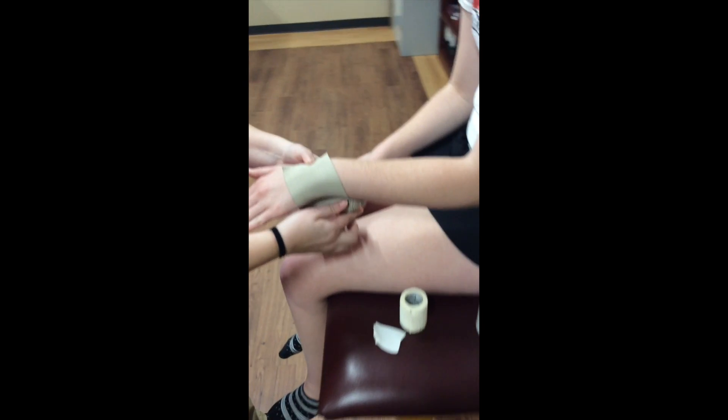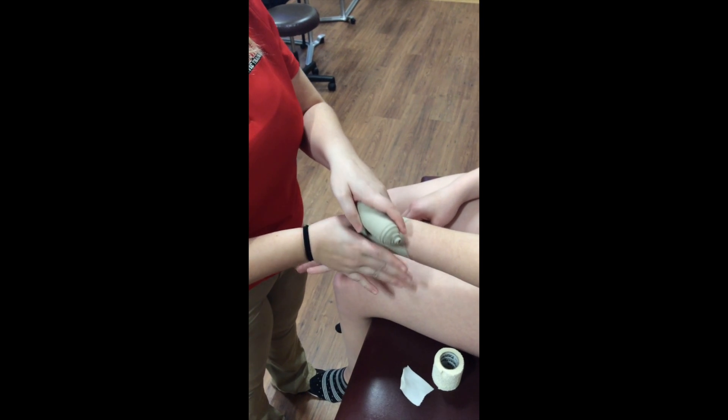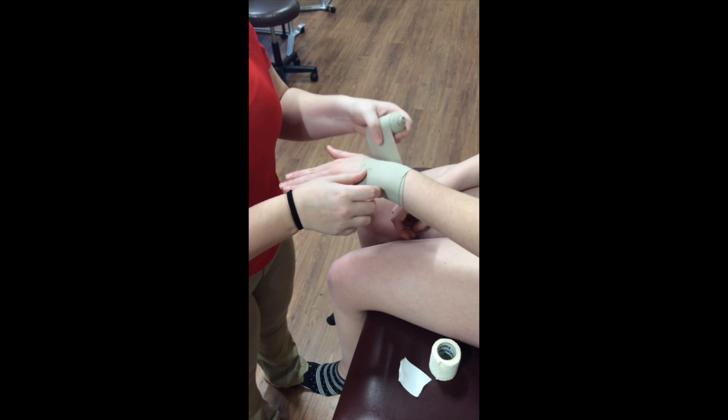The athletic training student begins the wrap on the distal wrist and wraps approximately two times around the wrist.